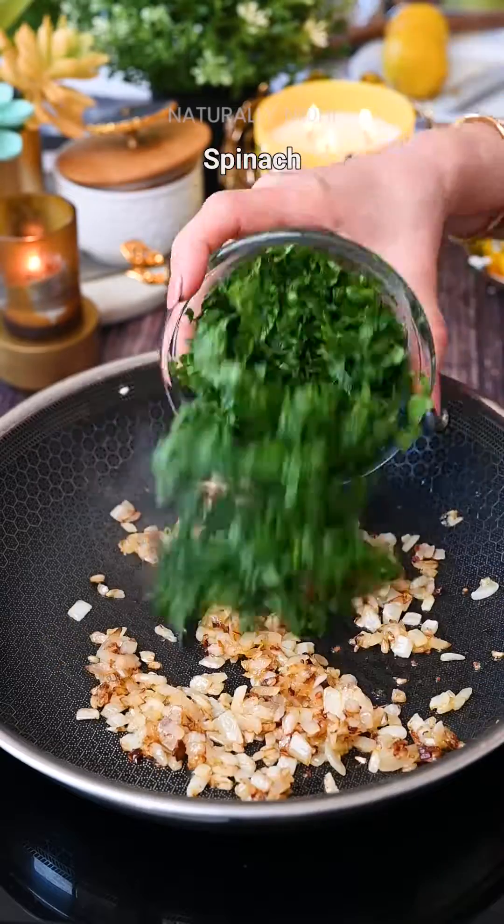Roll these up tightly and slice using a serrated knife for those perfect pinwheels. Brush them with butter, then bake or air fry till golden brown and flaky. Serve with a simple dipping sauce and an effortless Diwali appetizer is sorted. Head over to my blog for a more detailed recipe and enjoy!